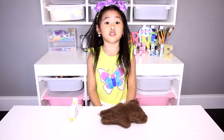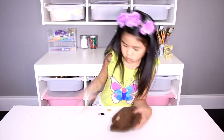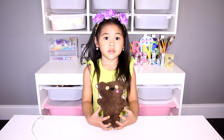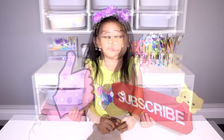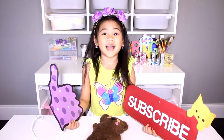Now glue on the eyes, and the nose and the tongue. That's it, we're done! Isn't it so cute? It looks like Bob the Mingan's bag. Which Mingan is your favorite? Comment below!